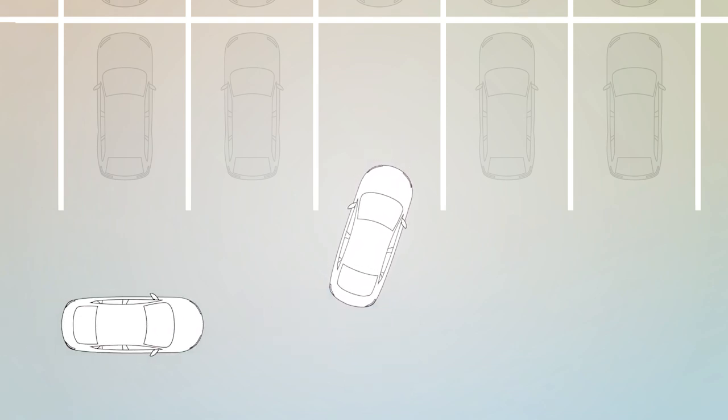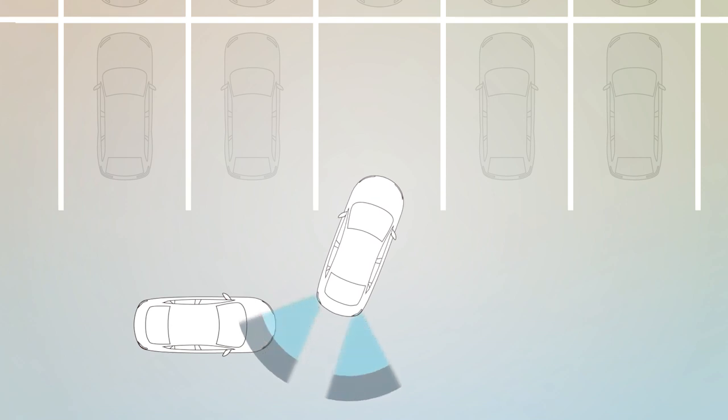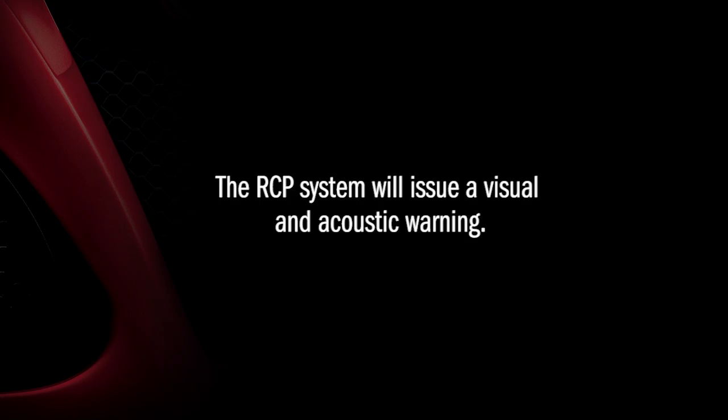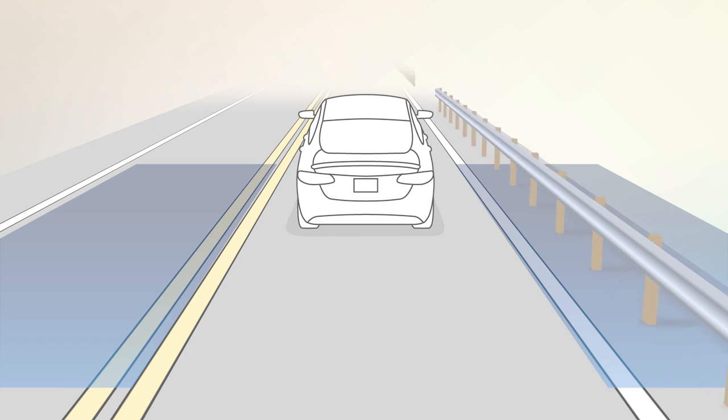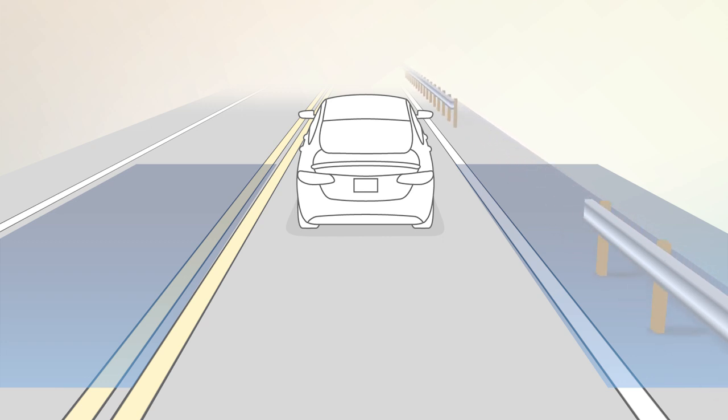If an object moves toward you at a speed below 21 miles per hour or 35 kilometers per hour, the RCP system will issue a visual and acoustic warning. BSM may occasionally issue an alert on stationary objects like guardrails,